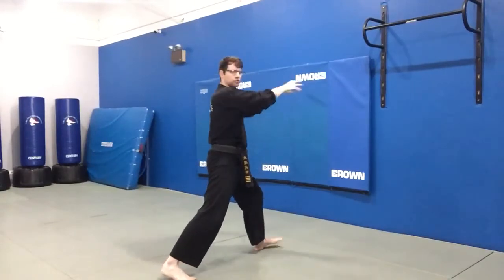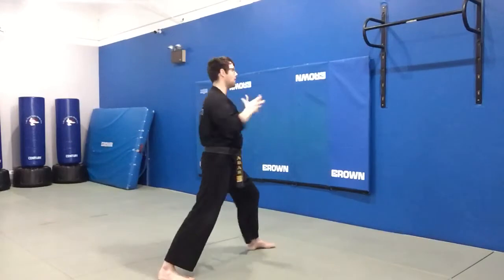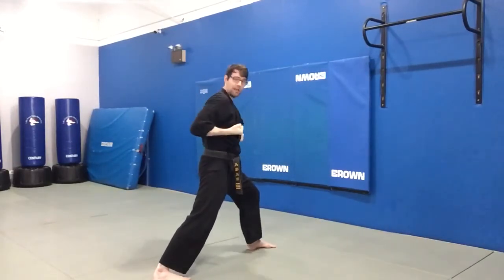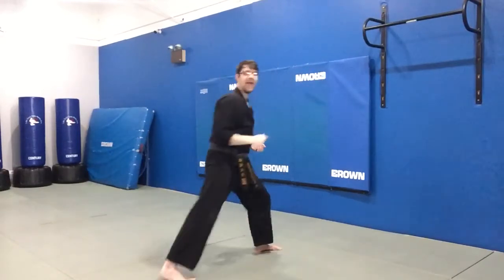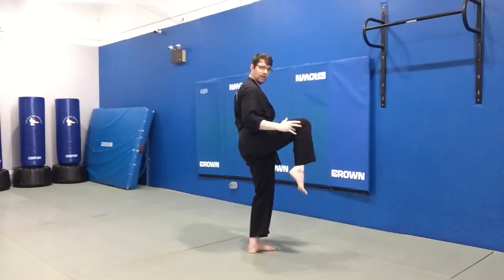You can think you're grabbing their shoulders, their head, whatever — maybe their gi. You're grabbing your partner and then I'm going to pull in my hands like I'm pulling my partner towards me at the same time that my knee shoots forward to strike.